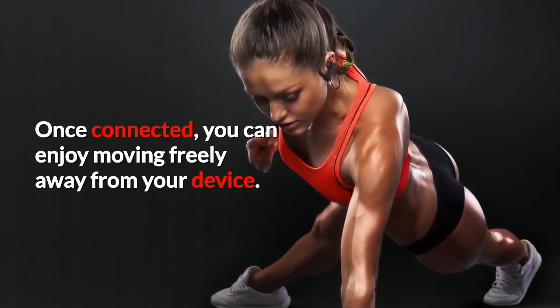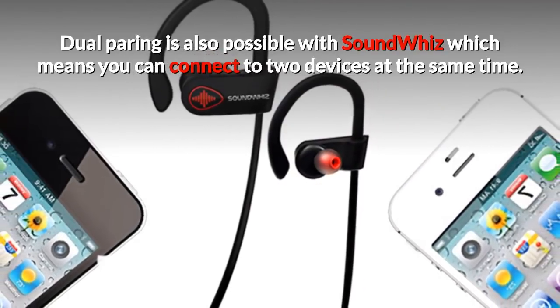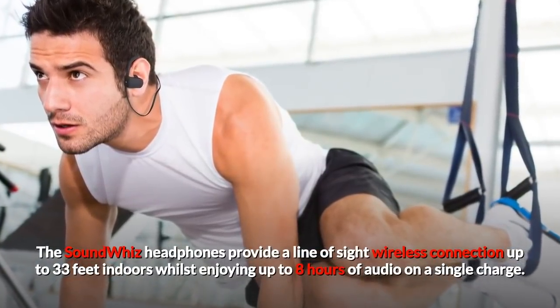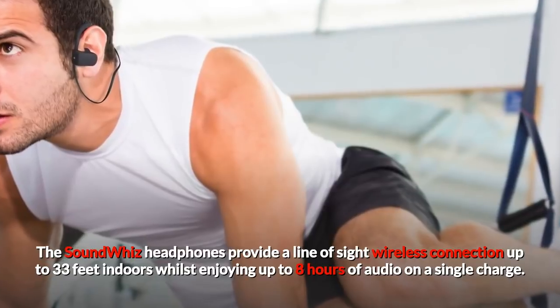Once connected, you can enjoy moving freely away from your device. Dual pairing is also possible with SoundWiz, which means you can connect to two devices at the same time. These SoundWiz headphones provide a line-of-sight wireless connection up to 33 feet indoors while enjoying up to 8 hours of audio on a single charge.